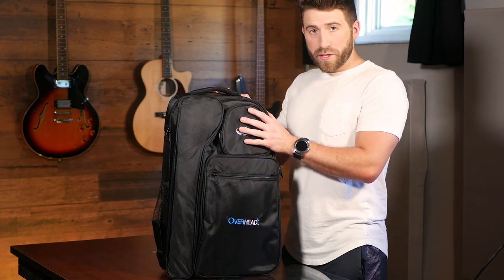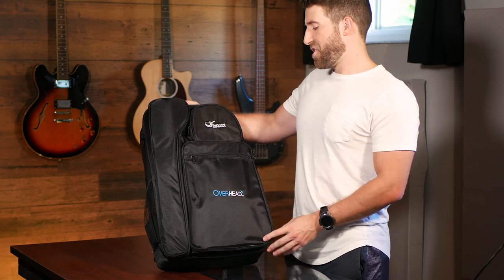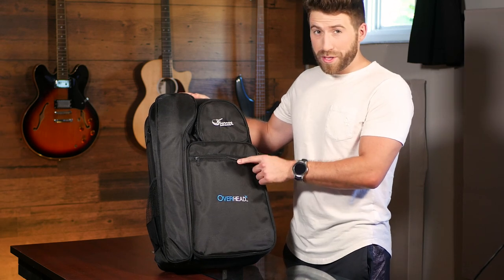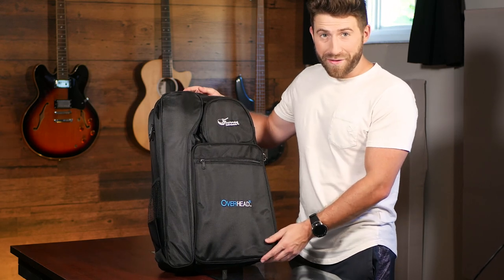I just got this. It arrived in the mail today. This is the Journey Instruments Travel Carbon Fiber Guitar. Their claim is that it's supposed to sound like a full-body guitar, but be a smaller, more portable version. So that's what we're here today to find out.